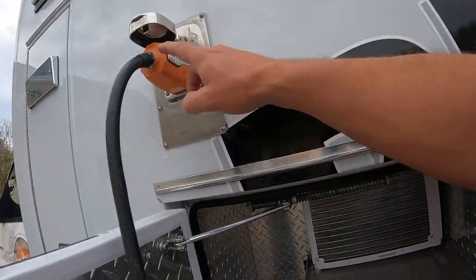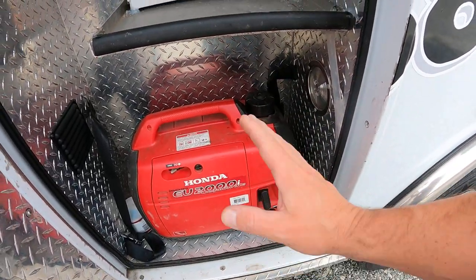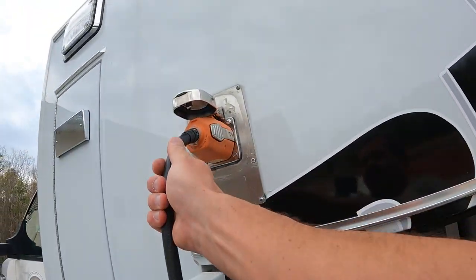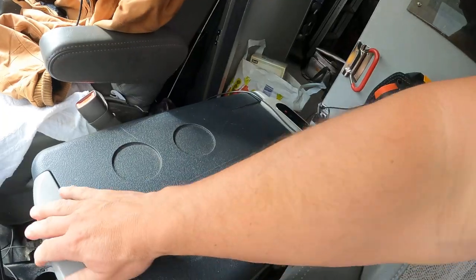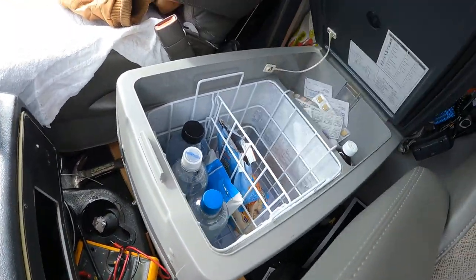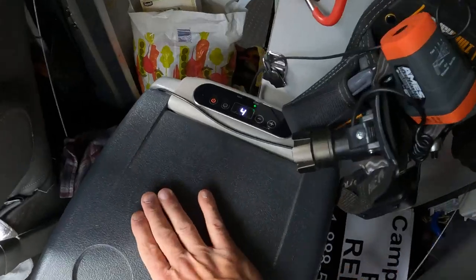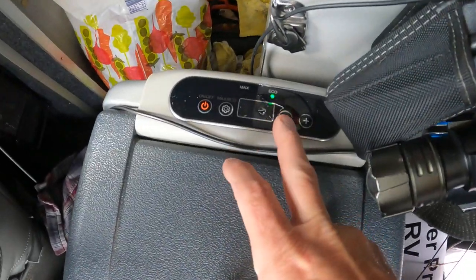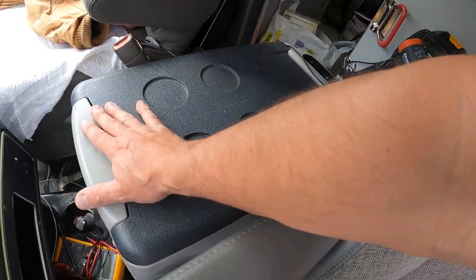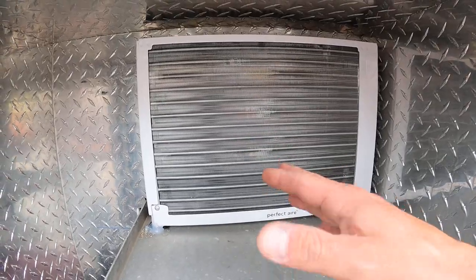Now we're in 30 amp shore power. This ambulance is fully equipped with everything. We have a big inverter inside — we can run on 30 amps, plug into the generator, or plug into any RV park 30 amp. If you look right here, we have a refrigerator in here at about 40 degrees — it's at 41 right now, we're gonna go to 39. It's on eco mode.